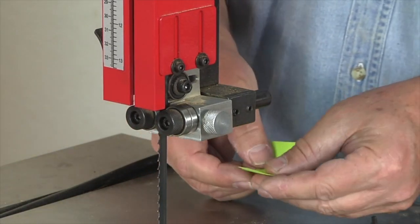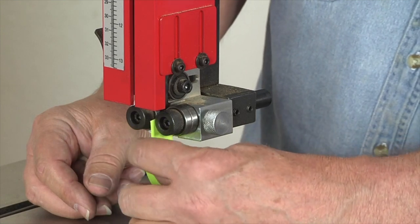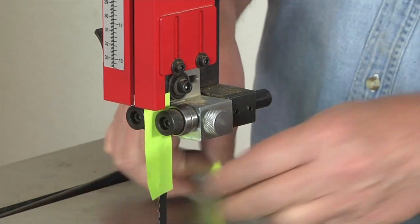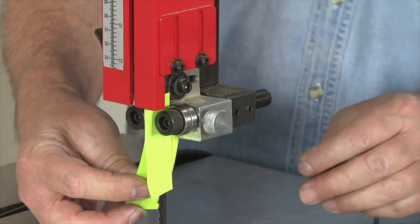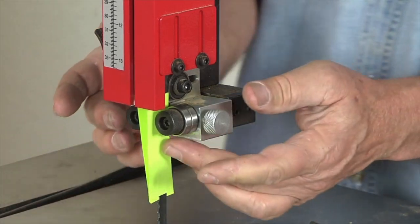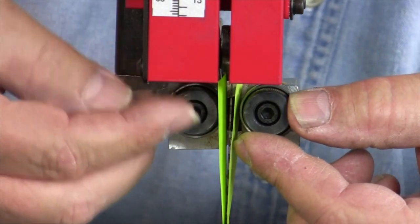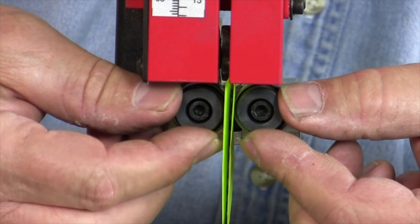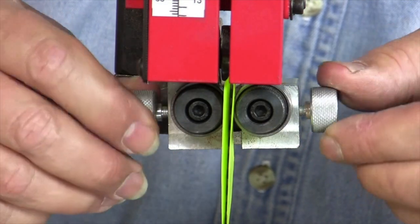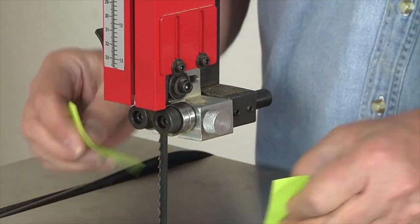Now on to adjusting the side guides. I'm going to slip a post-it note — a little piece of paper — between each side of the blade and its corresponding guide. This procedure would be the same if your bandsaw has the more traditional guide blocks. Since these particular guide bearings are mounted eccentrically, all it takes is a little bit of a turn. You want to get them in good contact with the blade, but you don't want them to deflect the blade side to side. Once things are set, you lock them down and remove the paper. The upper guide assembly is now adjusted.